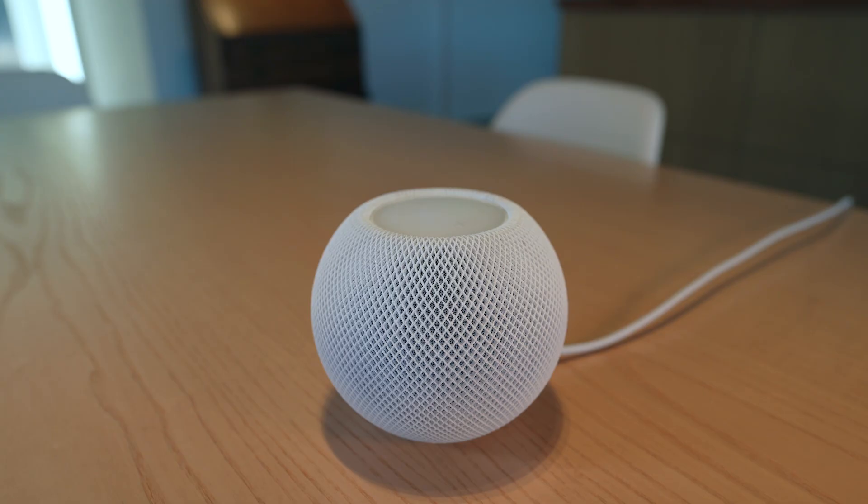Hey guys, welcome back to the channel. Today I'm going to be reviewing the HomePod Mini. What I found a little odd when I first started researching it is there are a lot of specifications missing on Apple's site, such as power and frequency response. These are things we commonly use to compare speakers and let us know if it sounds more like an Amazon Echo or a proper audiophile-type speaker.